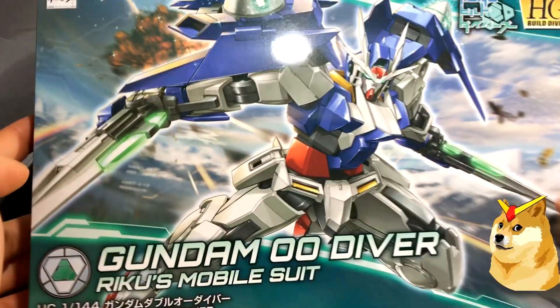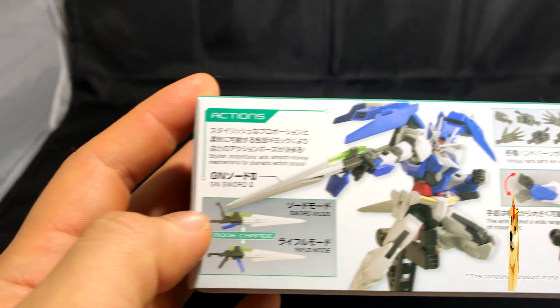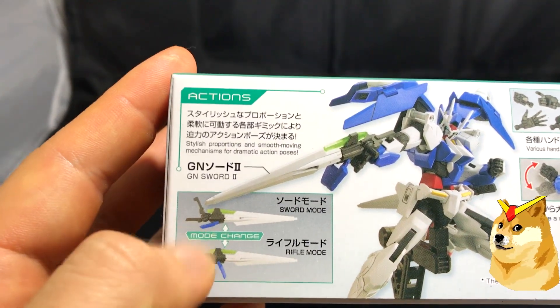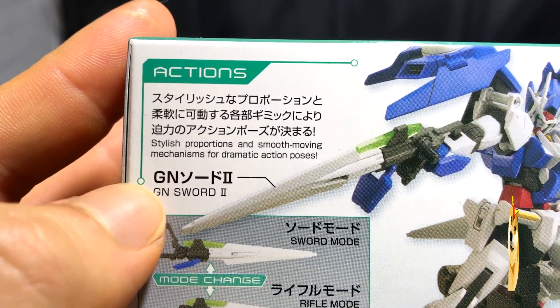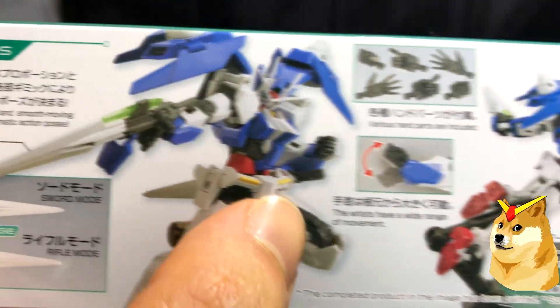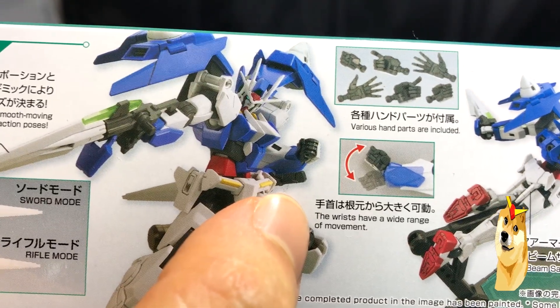And here it is. Haven't seen the series, but it is on my to-watch list. Looking at the side of the box, you can see it has a sword mode or rifle mode, so it's interchangeable — which is pretty cool. It says: stylish proportions and smooth-moving mechanisms for dramatic action poses. The wrists have a wide range of movement, which is always a plus.